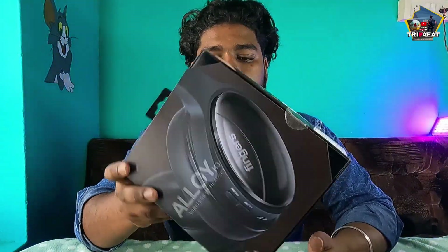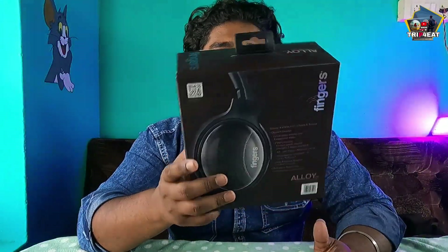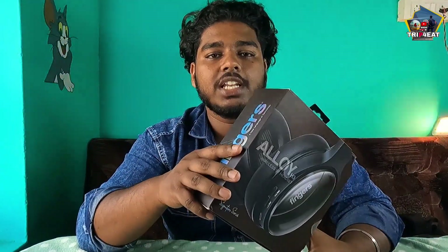It is 1.8K, so it is a good option. If you have 2 devices, you can connect them. You can use the finger control on the right side. I will show you the next product.